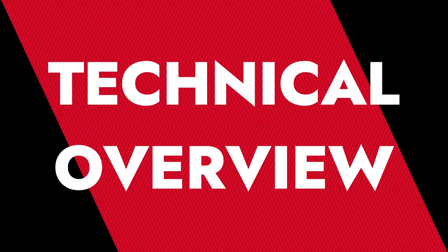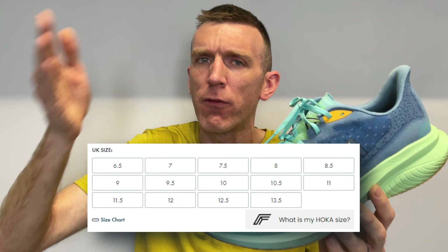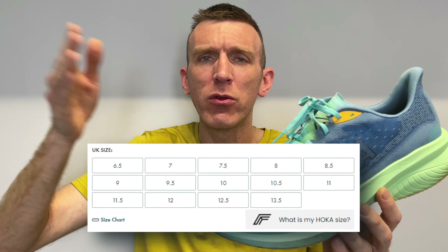I went true to size in this shoe, which is a UK size 13 in Hoka. When they get up to 12, it goes to 12.5, 13.5, 14.5, and it goes up in those half-step increments. So for me, Hoka is always 13.5, and it fits perfectly.